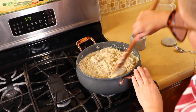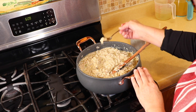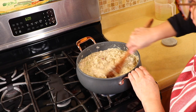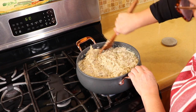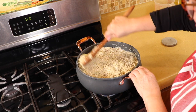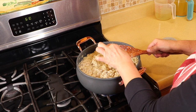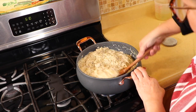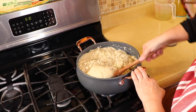I've combined everything and I'm giving it a taste to check the salt — it's going to need about a teaspoon of salt. Adjust it to your preference. It's very good and it's not spicy even though we added the two chiles serranos, because this is such a large quantity that it dilutes the heat. Perfect — so we're going to let this simmer for about 30 minutes and then let it cool down before moving on to the next step.